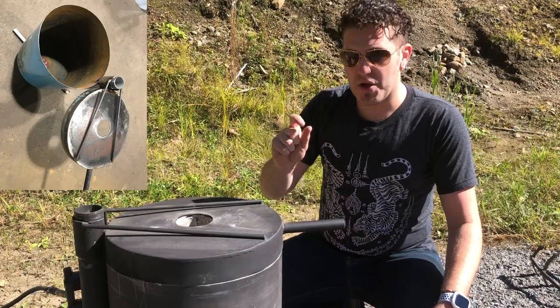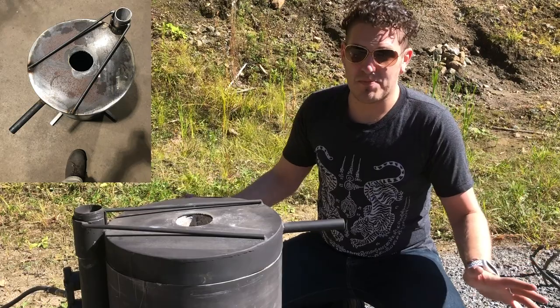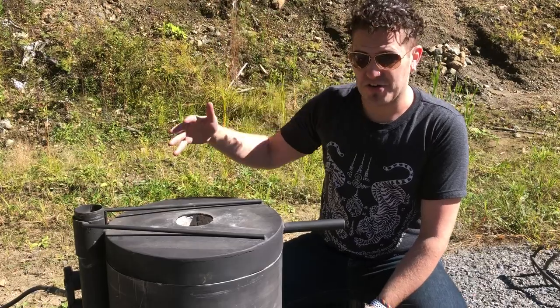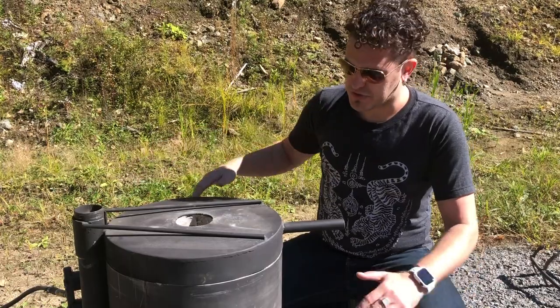This one had a nice wall thickness of about an eighth of an inch. Thicker would have been nicer — if you can find one better, more power to you, as it's going to last longer in the long run. This tank was actually significantly taller; this is probably about a third of the tank overall. We used an angle grinder and trimmed it up.